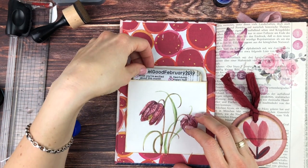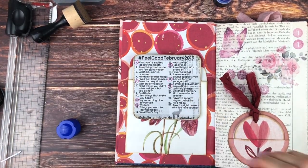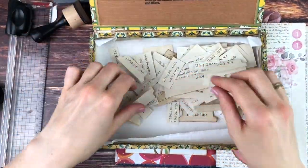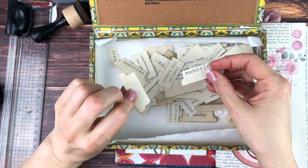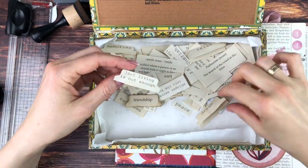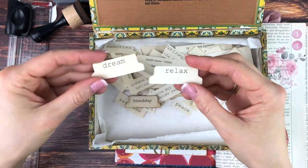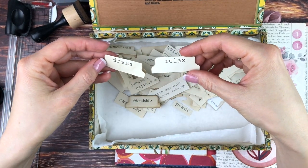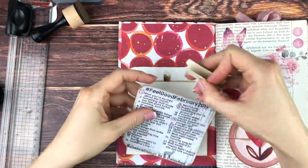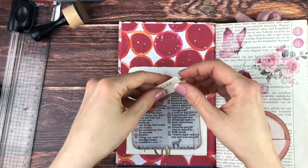I thought it would be nicer to have a little tab to pull the card out with, so I wanted to add one. I got out my lovely vintage cigarette box in which I have these coffee-stained already-paired tags — no, tabs — which I had written some words on with the computer. I couldn't decide between 'dream' or 'relax' because they both would have worked, but in the end I went for the 'relax' one because art journaling or junk journaling should be something relaxing, so I thought that was very fitting.